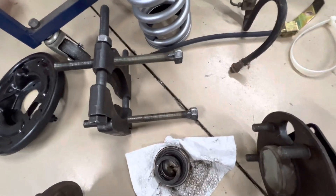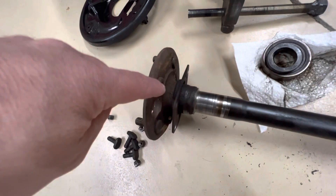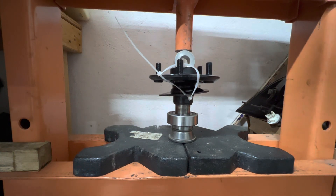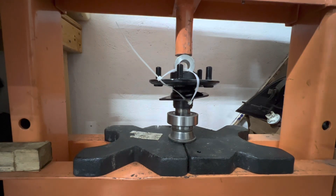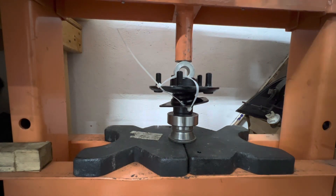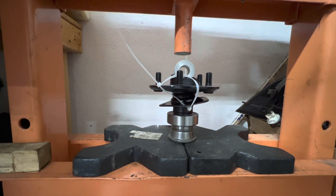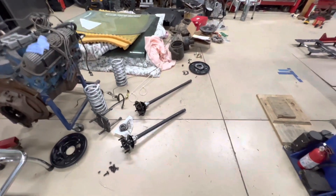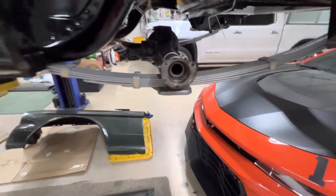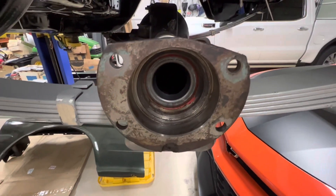We'll find out. I was able to get the bearings off the axles using this super cool bearing separator tool — it pushes on the back flange here, that's how I removed the bearings. Making progress tonight: got the new bearings on, they're looking good. Wire wheeled and painted the axles. Got the correct size seal — it was the right part number, it just was a defective part — so finally got it installed.